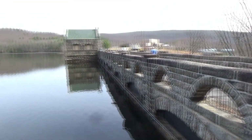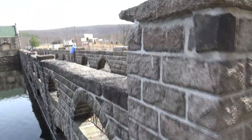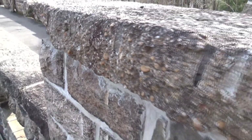We're at Lake Scranton, Pennsylvania. When they made this dam years ago, you can see these marks in the stones — those are wedges and feathers that they used.